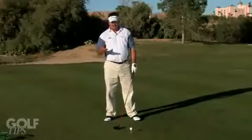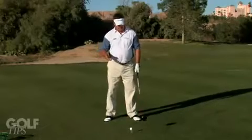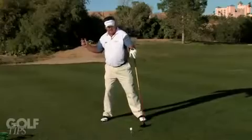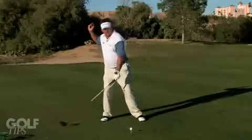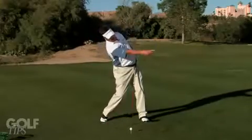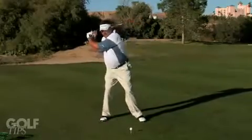Another thing to think about is skipping rocks on a lake — we've all done that. And it's just like that in the golf swing. I want you to think about skipping a rock, because you can't skip a rock with your head over here. You have to be right here, coming through. It's the same thing with golf.